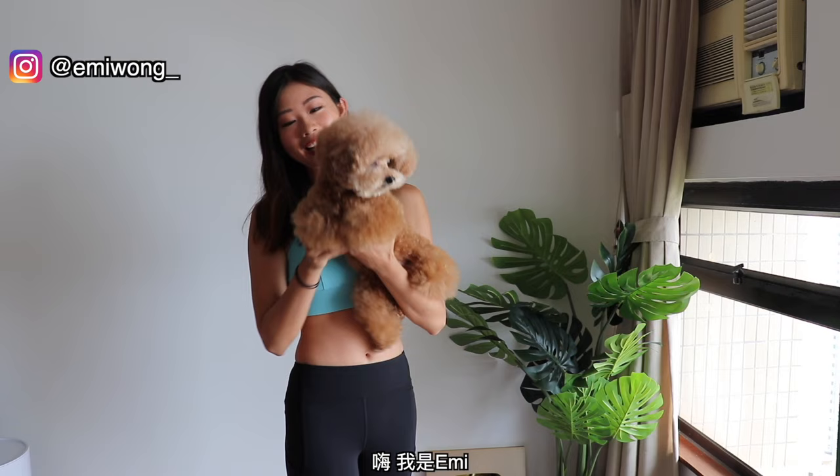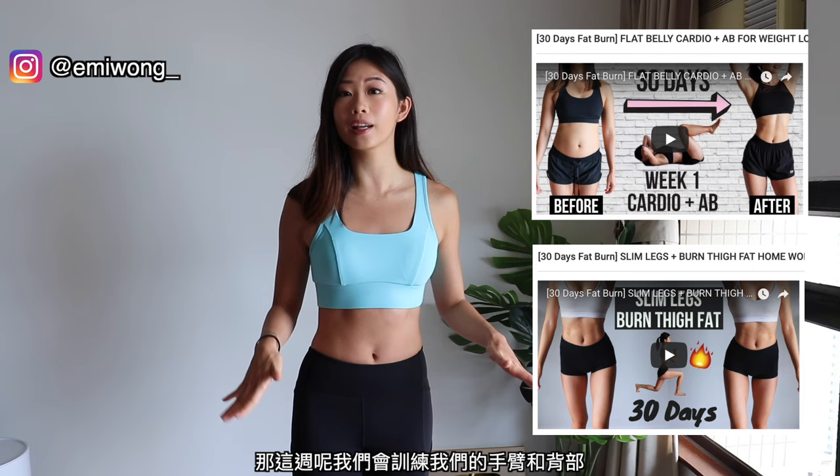Hi guys! I'm Emmie. I'm Popo. Welcome back to the third week of our one-month workout program. In the past two weeks, we did full body and belly fat burning, building the abs to make the legs. And so this week, we'll be focusing on the arms and back.